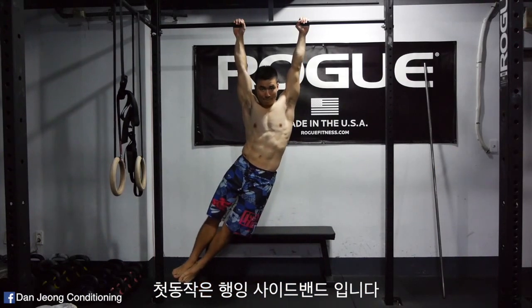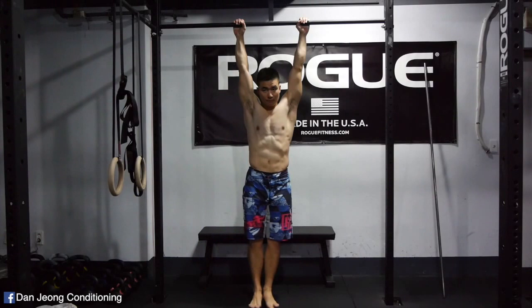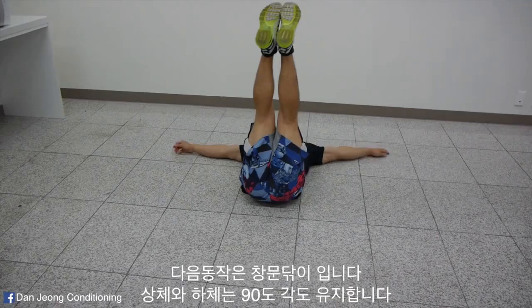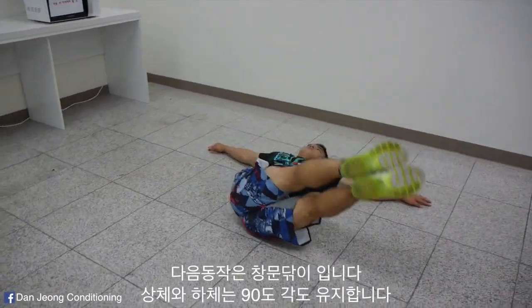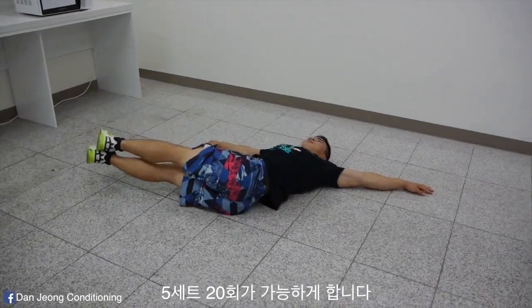First exercise is the hanging side bend. Aim to hold each side for at least 5 sets of 30 seconds. Next exercise is the windshield wipers — make sure that your upper body and lower body stay at a 90-degree angle, and aim to achieve 5 sets of 20 reps.